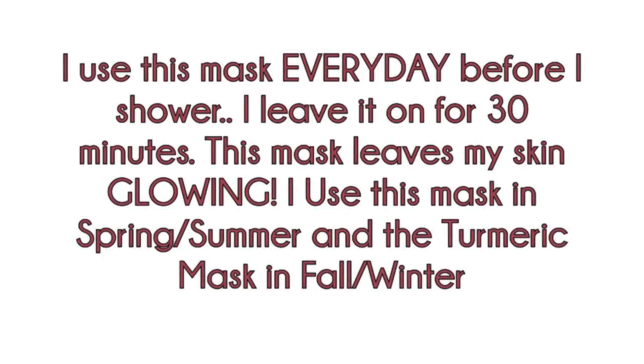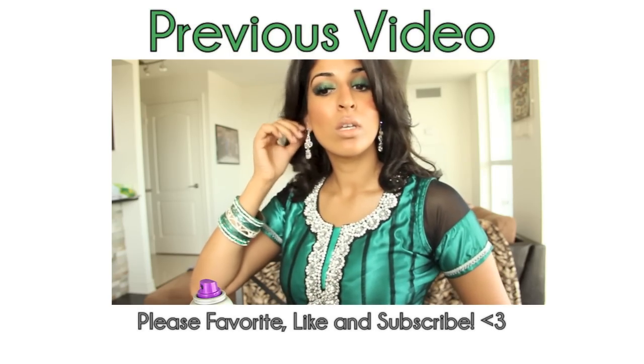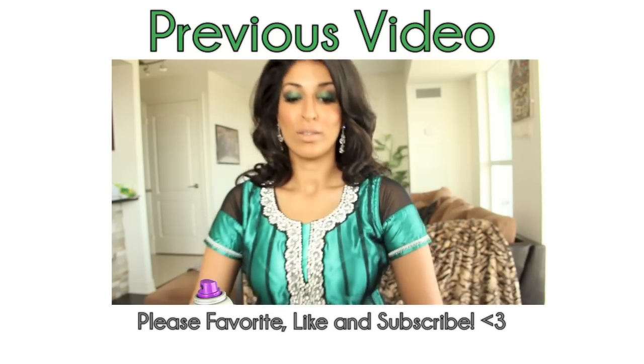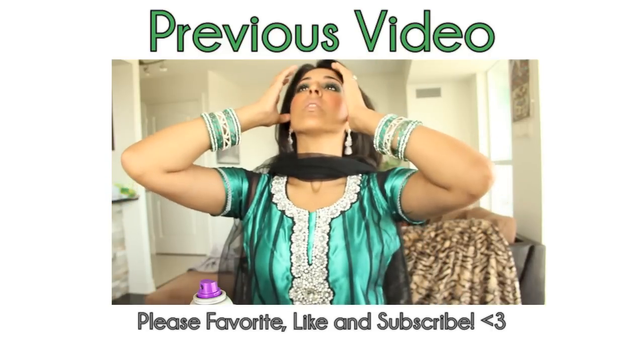Your skin is going to glow. I use this mask every day before I get into the shower, leave it on for 30 minutes, and after washing it off my skin is glowing. This is the mask I use in spring and summer. A lot of you have asked if I still use the turmeric mask — yes, I do, but I use it more in the fall and winter months since it's really moisturizing and that's when my skin is the most dry. Check out my previous video for that one!